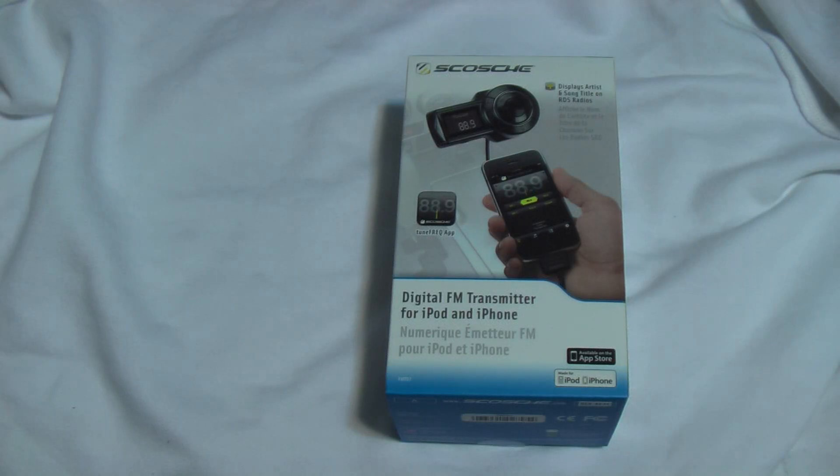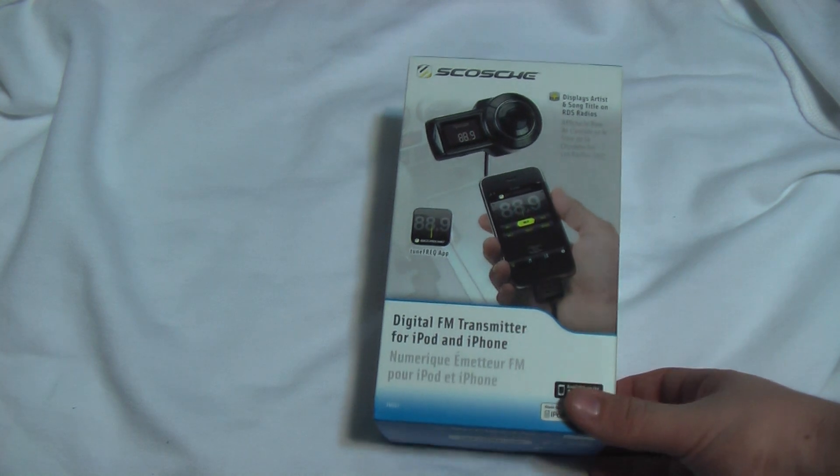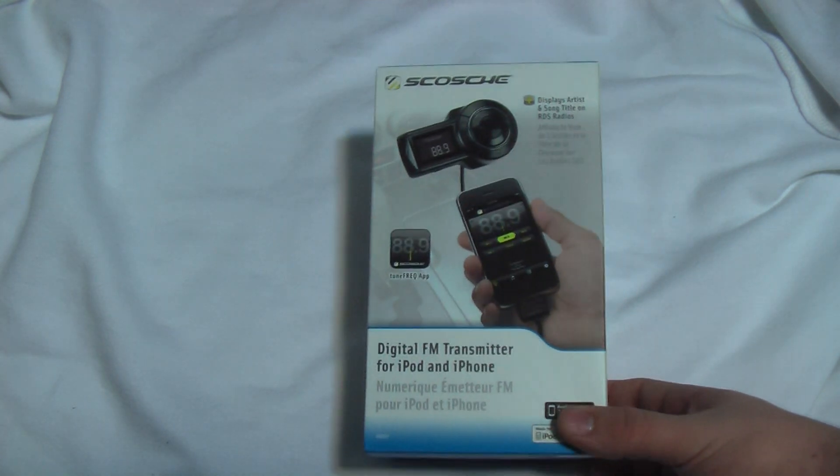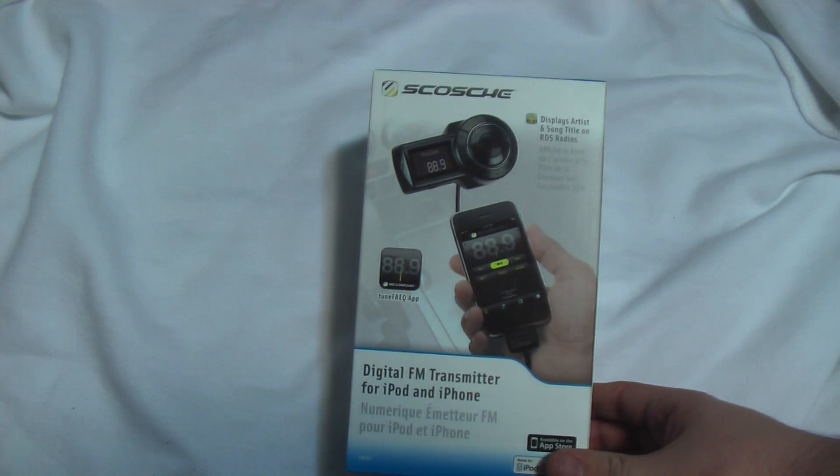Hey everyone, Chronic Geek Syndrome here with a quick unboxing and review of the — I'm going to say maybe Scosh, is that how you say it? It's an FM transmitter for the iPod and iPhone.